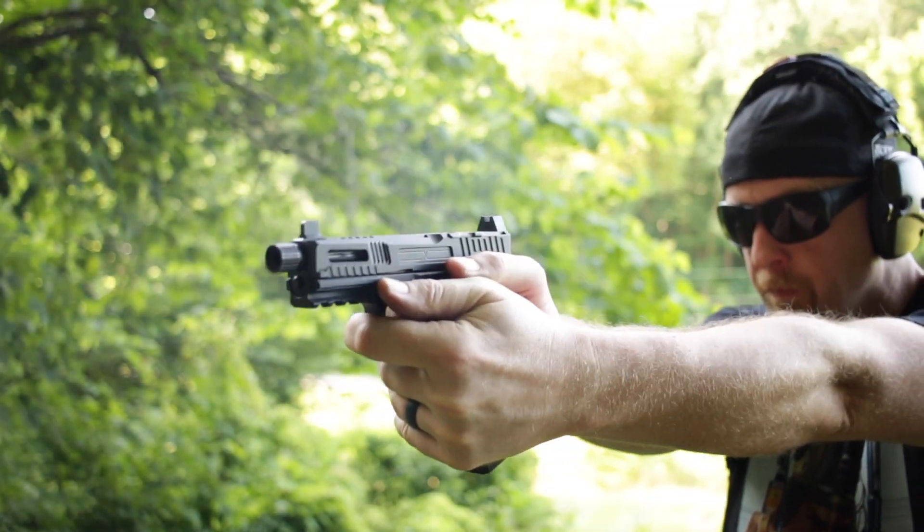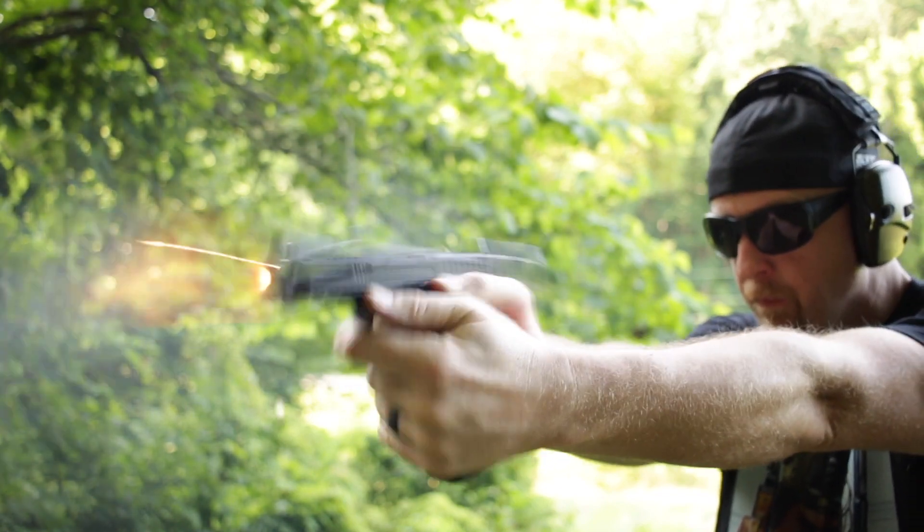I'm going to walk you through my experience with these two firearms and tell you how they did at the range. Full disclosure: Faxxen did not pay me for this review — a big $0 changed hands. But back at Indianapolis at the NRA show, they did give me a free t-shirt. So am I a complete sellout? Yeah, kind of.